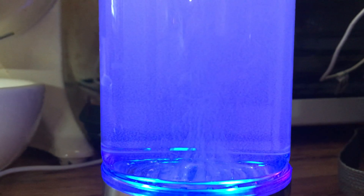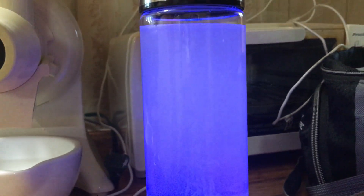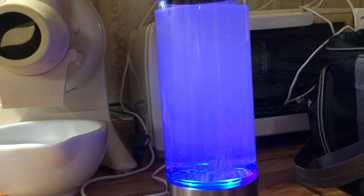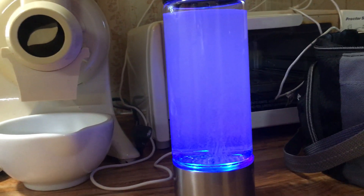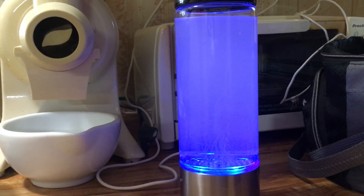It's kind of cute with the blue light and everything. This goes on for about three minutes and then it will shut itself off — the blue light will shut off and it will quit hydrogenating. They recommend getting up in the morning and drinking hydrogenated water first thing on an empty stomach.